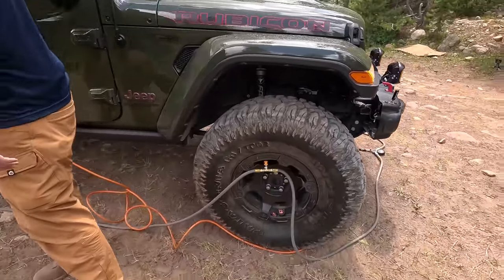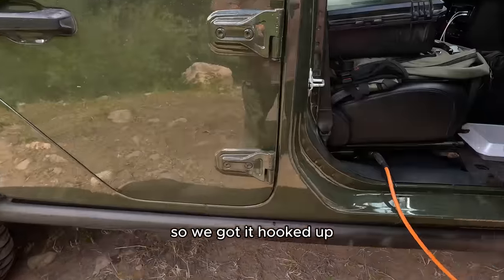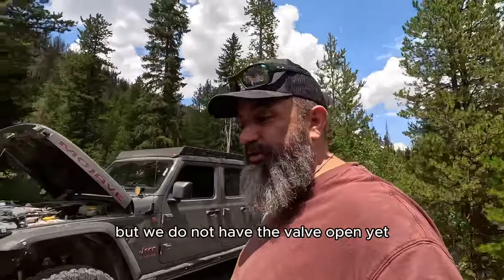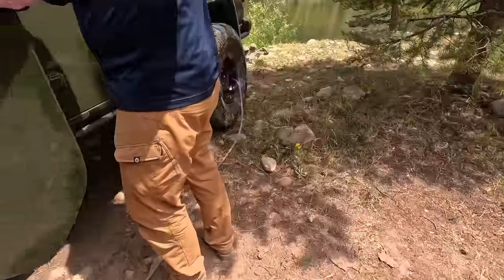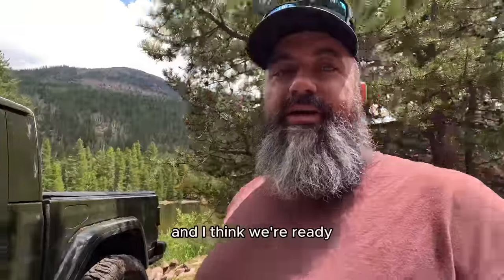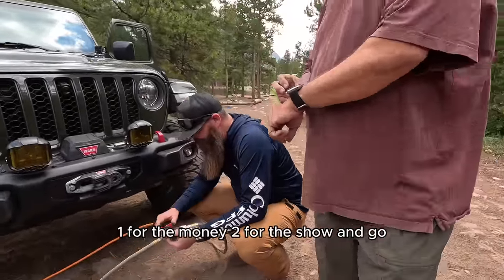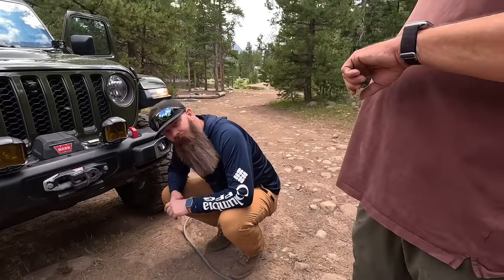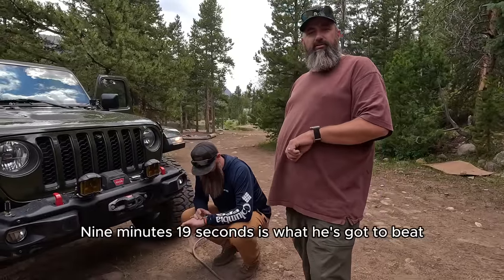All four tires are hooked up. We can show the ARB hookup — it's all connected. The ARB is on and running but we don't have the valve open yet. We think we're ready. One for the money, two for the show — go! The ARB test is away. Nine minutes, 19 seconds is what it has to beat. I don't think it can do it.